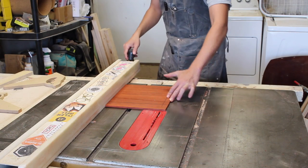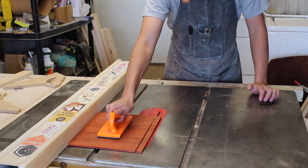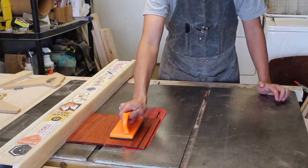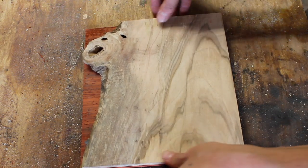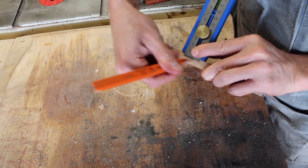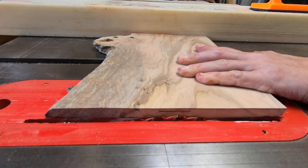With the measurements done, I ripped and crosscut the padauk panel to size. I then used this Kreg Multimark to measure 1/16th of an inch — a little thinner than my blade kerf — so that I could create a rabbet which would then fit a dado on the box sides.